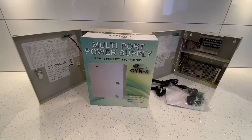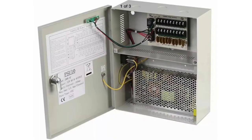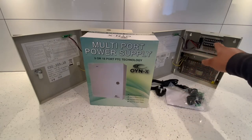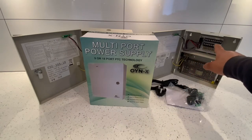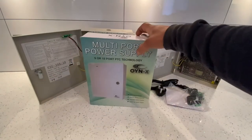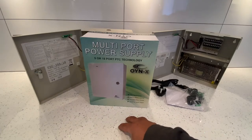This is a video on the OYN-X multi-port power supply system for CCTV cameras. I've bought this from Amazon — I paid 43 pounds for the nine-port one and 53 pounds for the 18-port one which is right behind me. I'll leave a link in the description below in case you need more information or want to buy one.